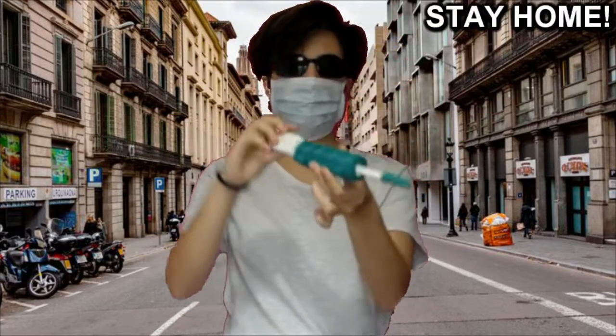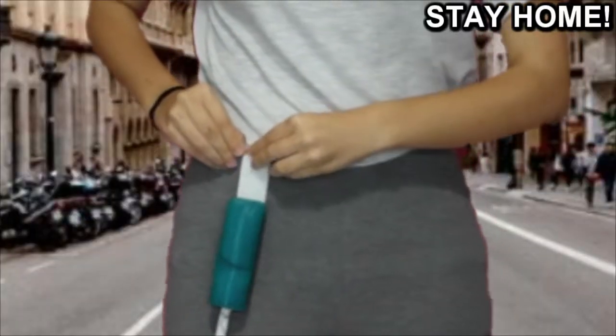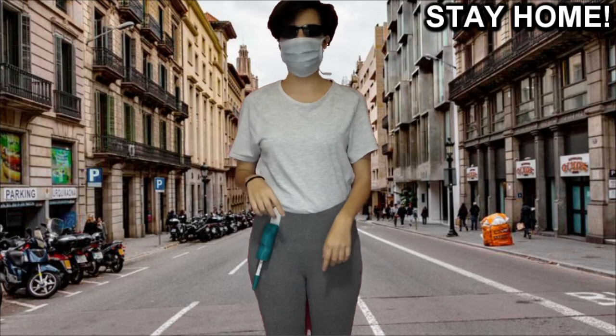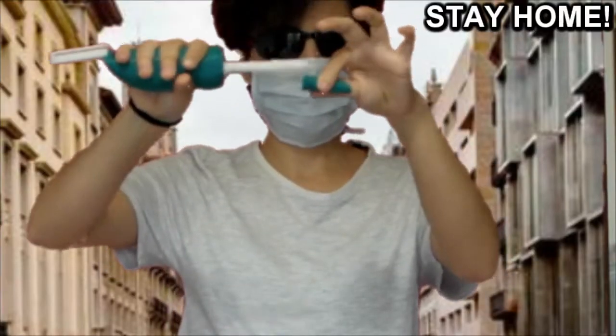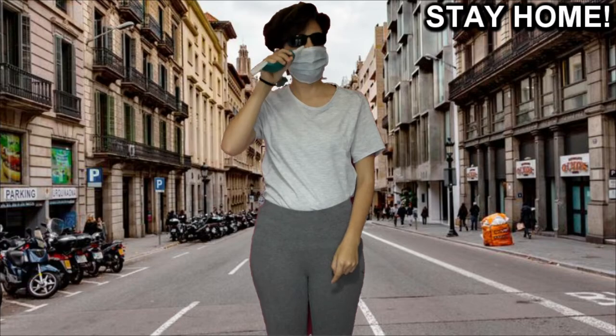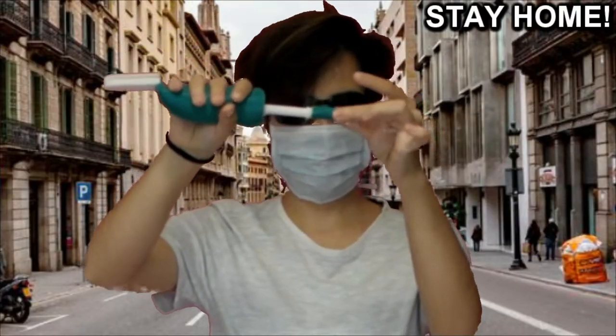It is super easy — just hook it to your trousers with this, and when some part of your body starts to itch, take it out grabbing the ergonomic handle. Remove the cover, don't touch the PLA finger, and scratch. When you are done, put on the cover again without touching the PLA finger and hook it back to your trousers.